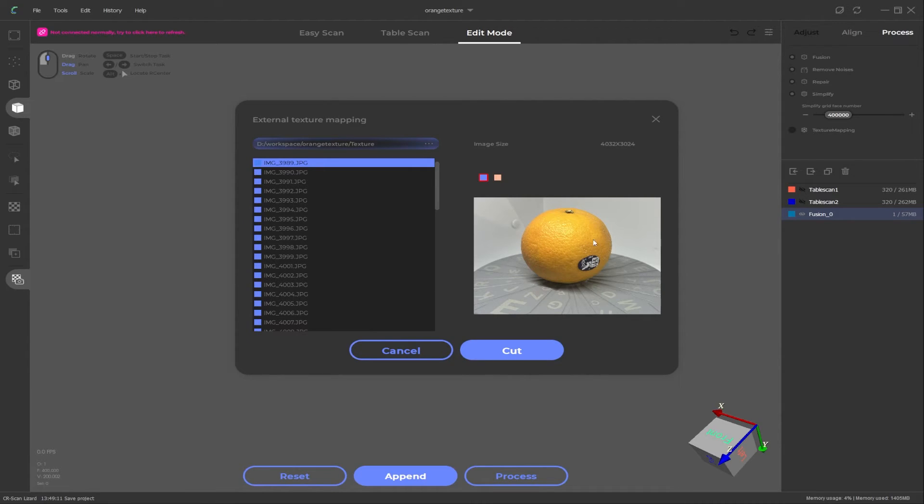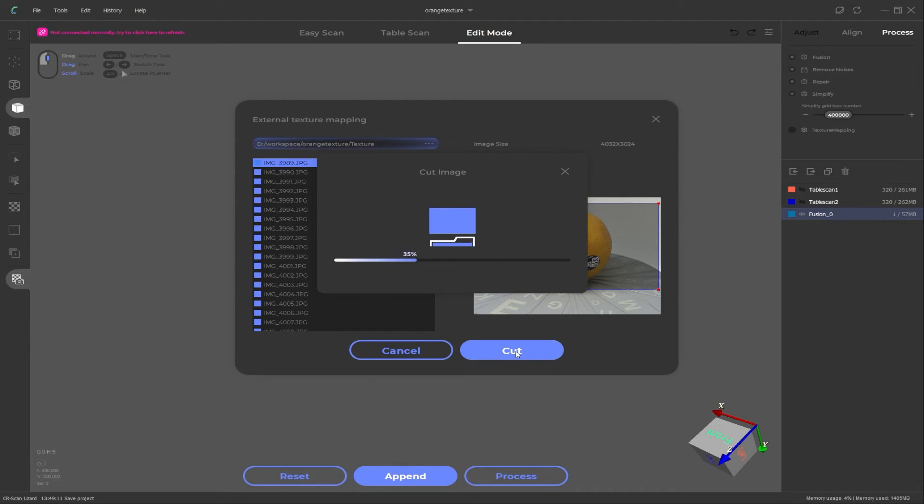In this window there is a line saying 'please select a folder to store the texture photos' — this really means where are the photos located. Click the three dots, browse to your job folder, click 'select folder,' and if you've picked the right area you should see a list of all the photos you took. You'll also see the first image you click loaded on the right side. Left-click and drag an area over the image to define a cropping window, then resize it to capture the object throughout all photos.